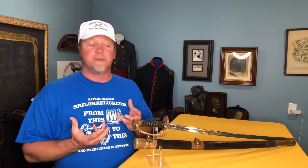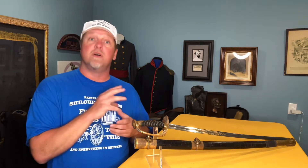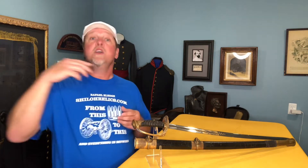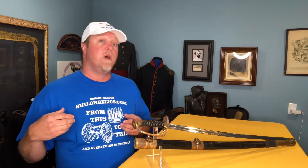The blade still has a lot of the original factory luster. It's accompanied by the original scabbard, and the scabbards on these show up a few different ways too. You'll have them where there will be all metal, you'll have them where they'll be leather and brass, and you'll have them where they'll be sharkskin and brass.